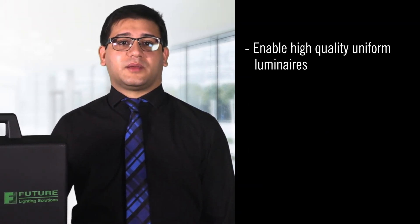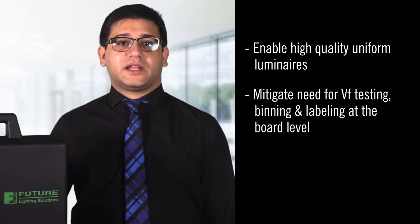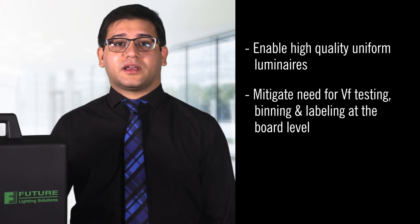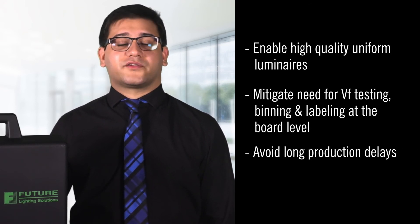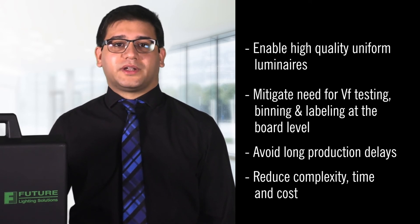This will enable high-quality uniform luminaires even at 1% dimming, mitigate the need for VF testing, binning, and labeling at the board level, avoid long production delays from mismatched boards, and reduce complexity, time, and cost in manufacturing luminaires.